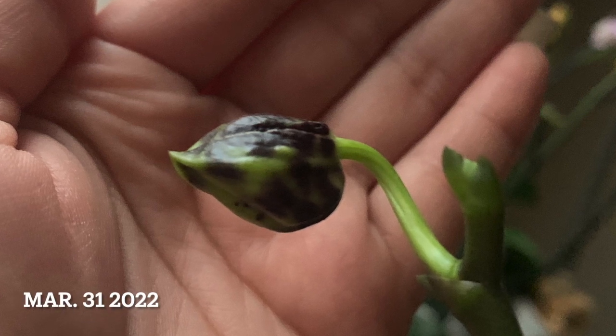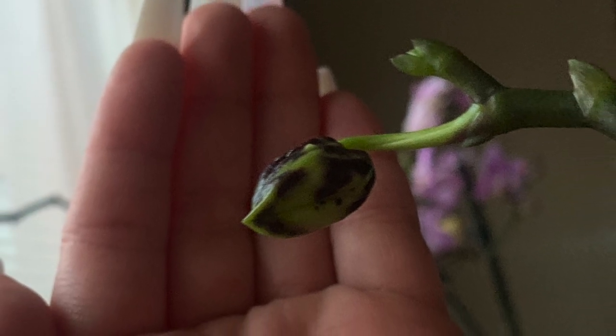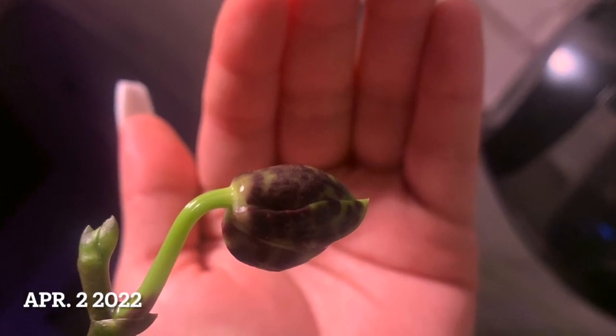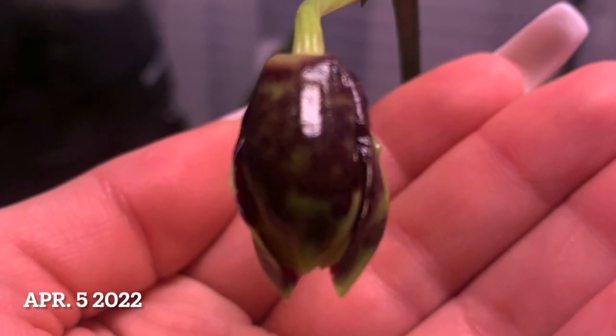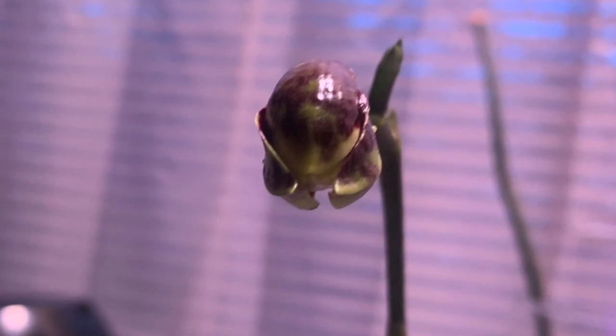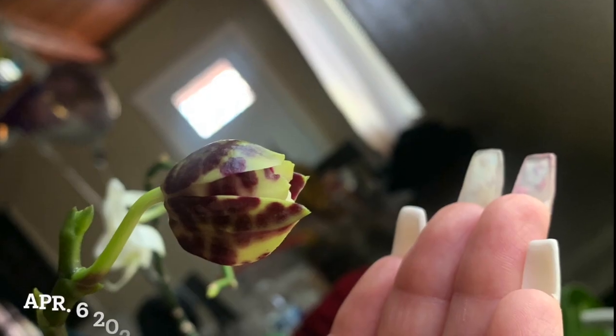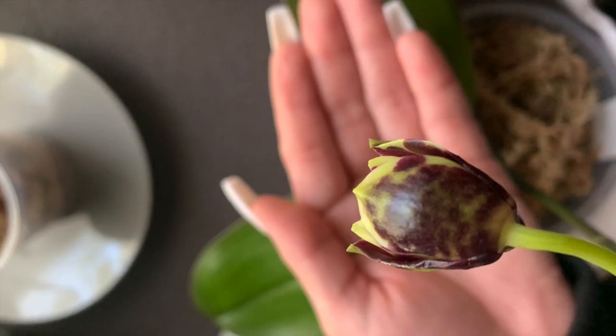As the bud grew, so did my anticipation to see the flower. I have so many photos. I didn't use all of them to show you guys how gorgeous the flower is, but this is just a handful of the most beautiful photos I got along the way, showing each and every angle of the flower and how it developed.